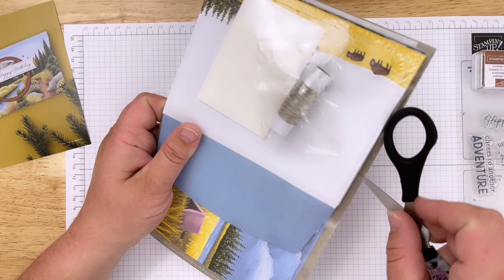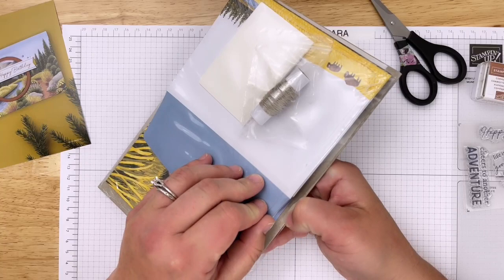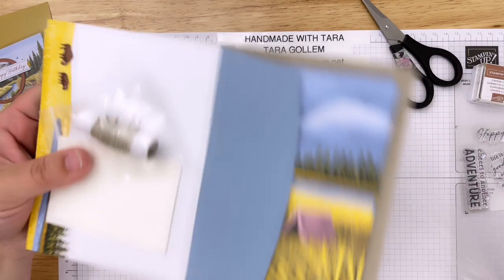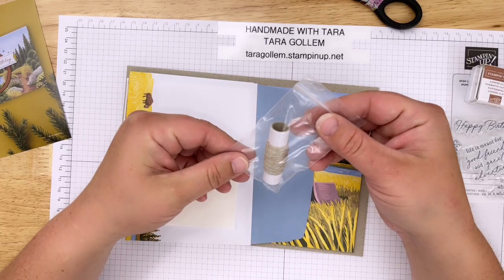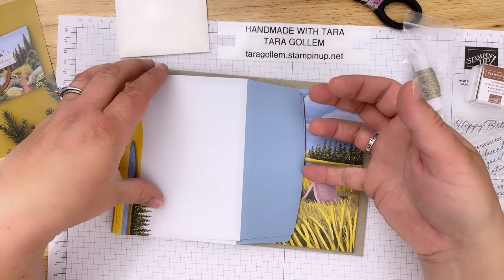I never realized I was just going to love this so much. I immediately became obsessed and enjoyed every minute of crafting, but also setting up workshops and building a team - that's probably been the most rewarding thing since I started with Stampin' Up. My team is amazing. We have monthly meetings, get-togethers, shoebox swaps, and birthday swaps. If you're interested in joining my team, I'll put a link in the description below. Like and subscribe to my channel to stay up to date.